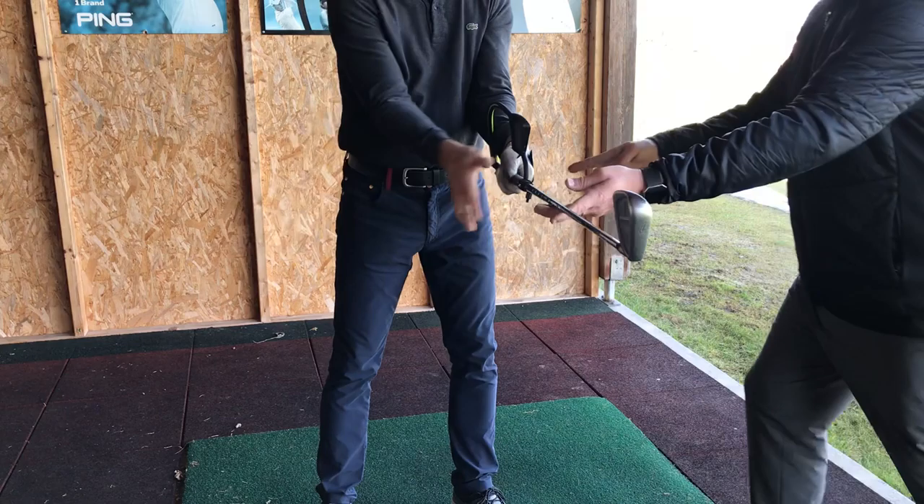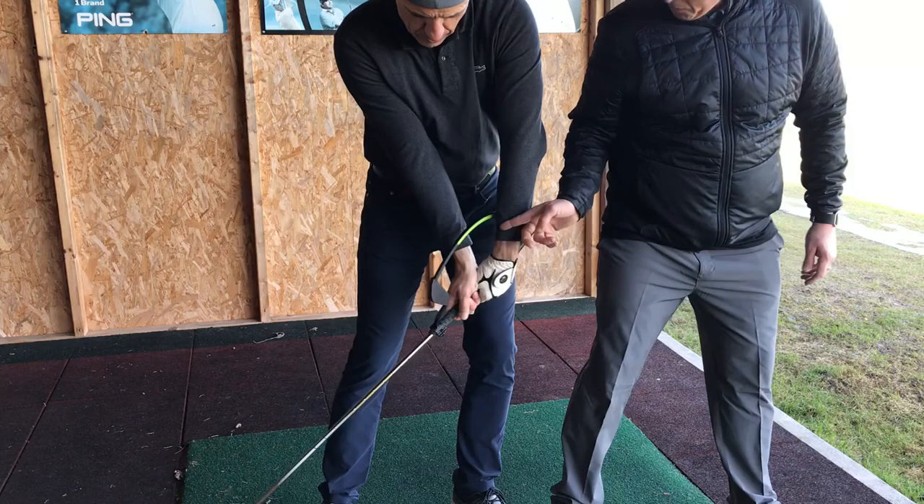Now some people, when they roll it too much, think — as we discussed on the first day — that rolling it too much this way is cured by rolling it too much the other way. That's not the case. See how pressure point 3 is working — there's still a rolling aspect there. We want pressure point 3 on the side of the grip, going down the plane all the time.